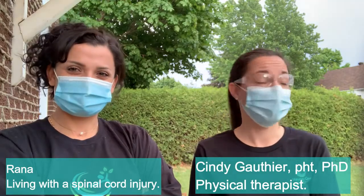Hi everyone, welcome to Neurogymarling. Rana and I are very happy to be with you and today we are outside. It's a bit chilly, but it's good. Summer is coming and we want to show you exercises to walk outside in the community with everything that you can encounter, like ramps, doorsteps, and everything, to feel more confident to go outside and enjoy the nice weather coming in summer.